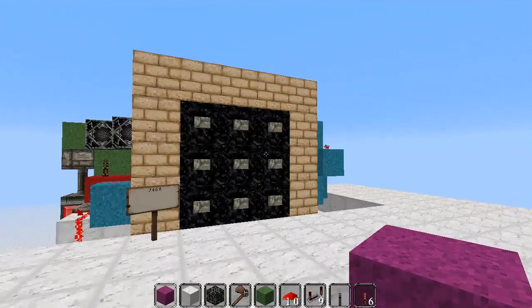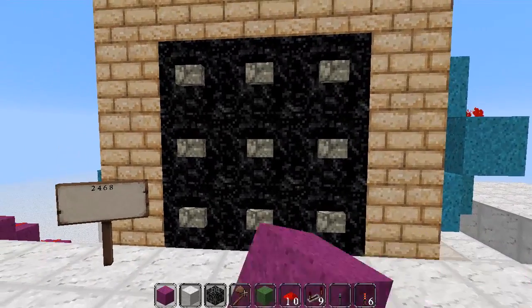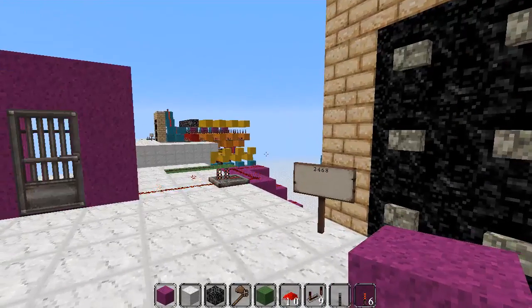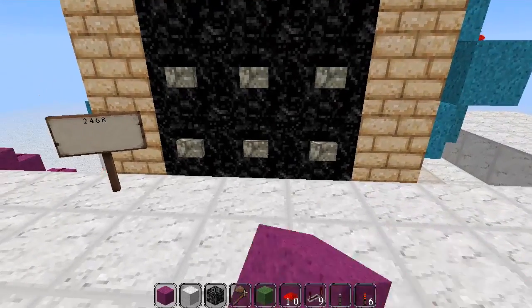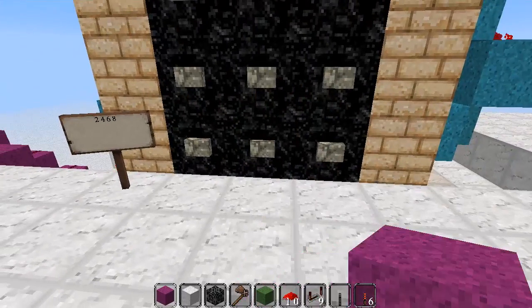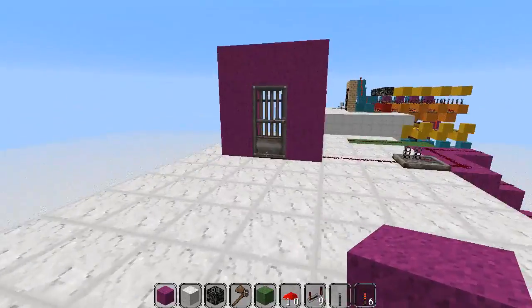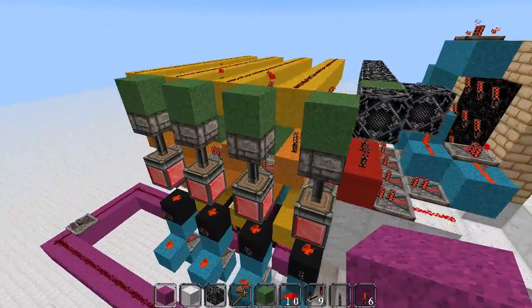And the door opens. That's the code inputted correctly the first time. Now if we just reset it, it's closed. If we press the last button, which is an 8, it does not open. I could spam click this button all day and it will not stuff up on me. This lock won't stuff up because the reset lines do work.